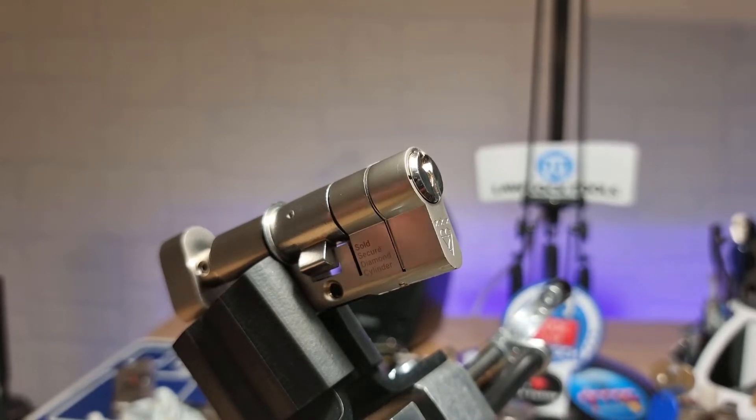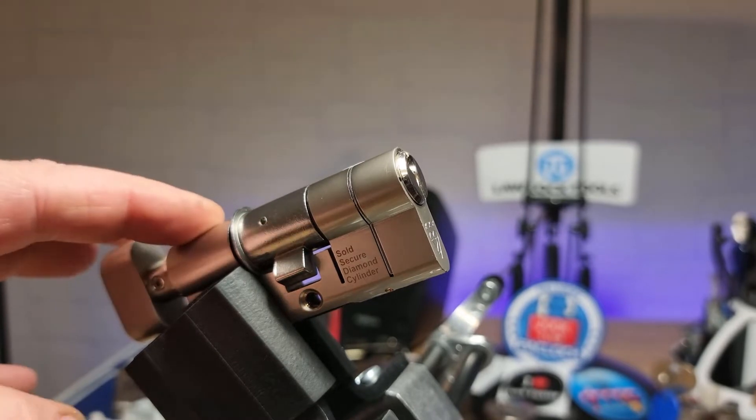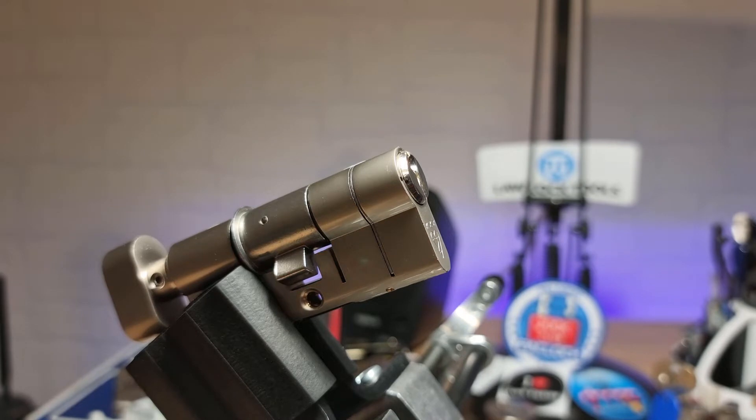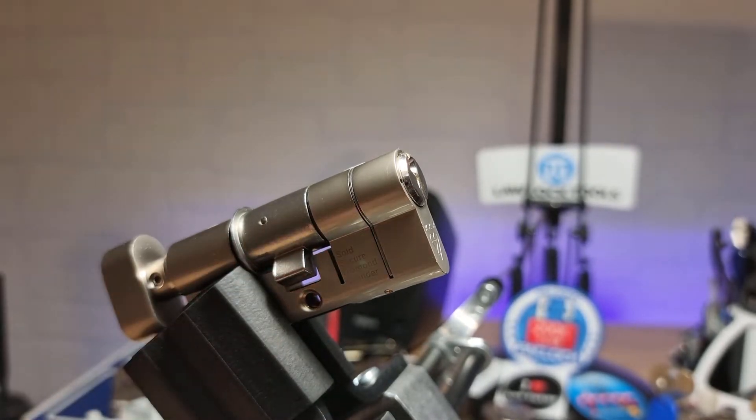Hi there, this is my lock. And this is a UAP Kinetica 3 Star Kite Mark lock. Sold Secure, diamond cylinder.